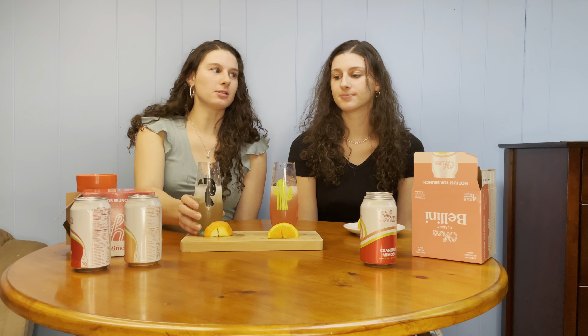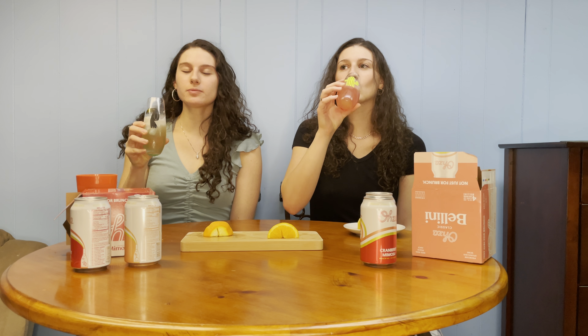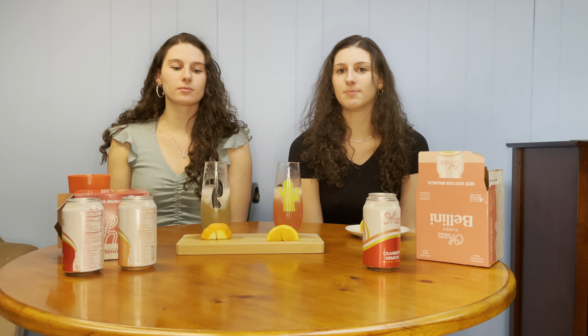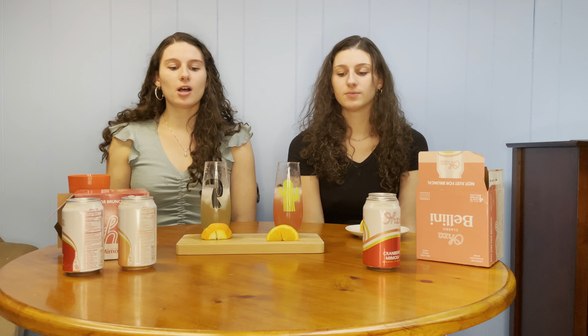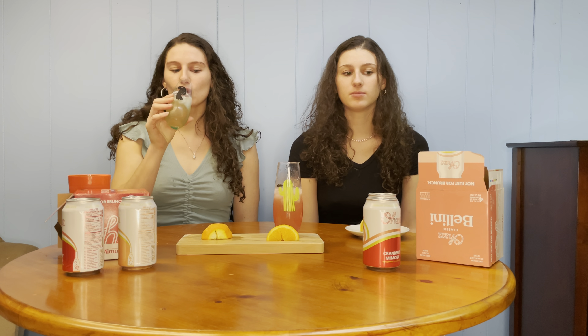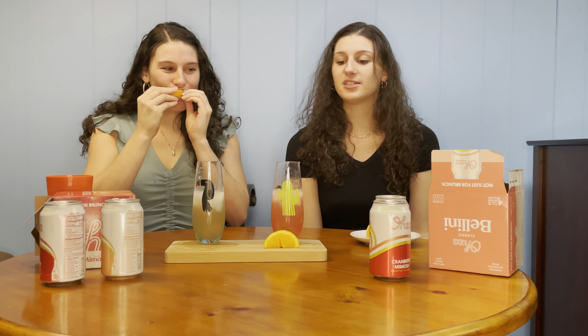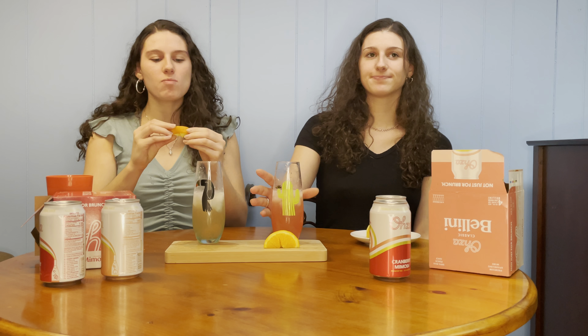It reminds me of seltzers almost — this tastes like a seltzer, not even a mimosa. Both of these do taste like seltzers; they kind of remind me of White Claw or the Truly ones, which are sweeter in general. Overall, I'd give the Bellini a nine out of ten. I'd give it an eight out of ten and the cranberry mimosa a nine out of ten — I just like the tarter taste more, but I definitely do like the peach Bellini.